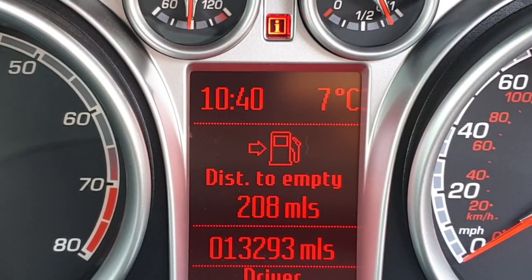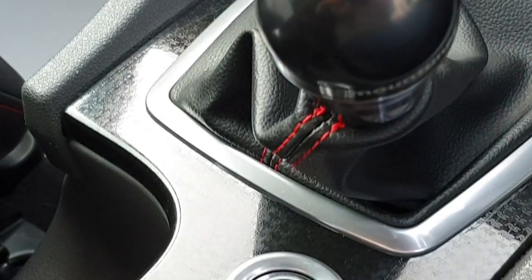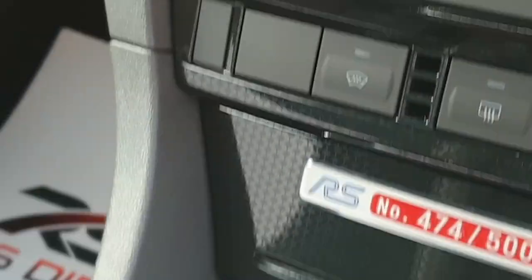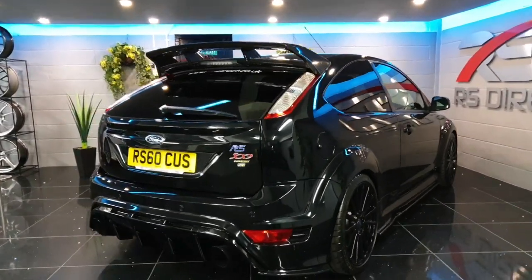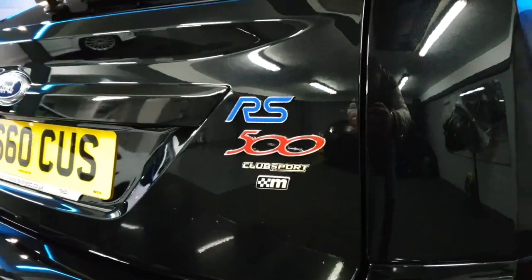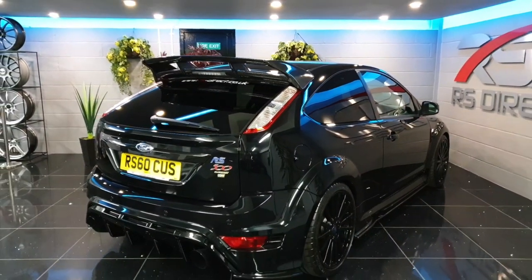While we're in the cockpit, just to show you the mileage — 13,293 as previously stated. Here's the rear of the RS 500; this one is sporting all the Mintune badges, and it does come with the RS 60 plate.